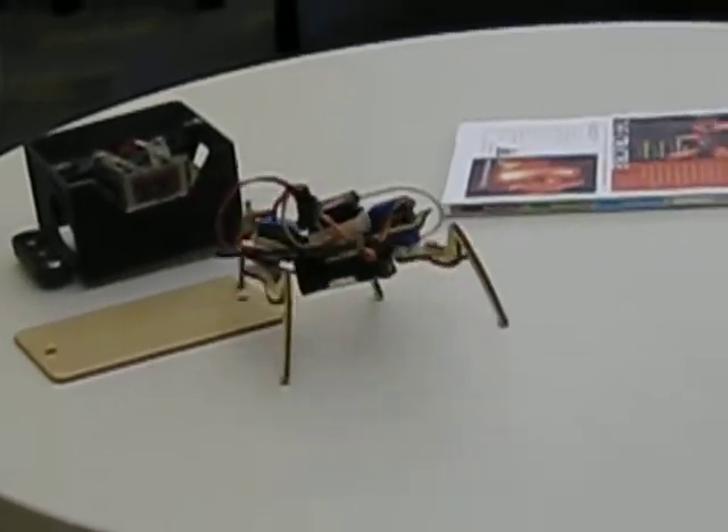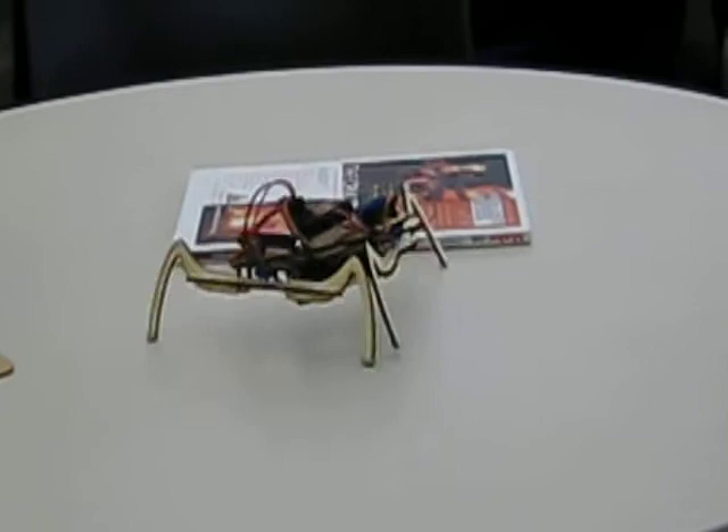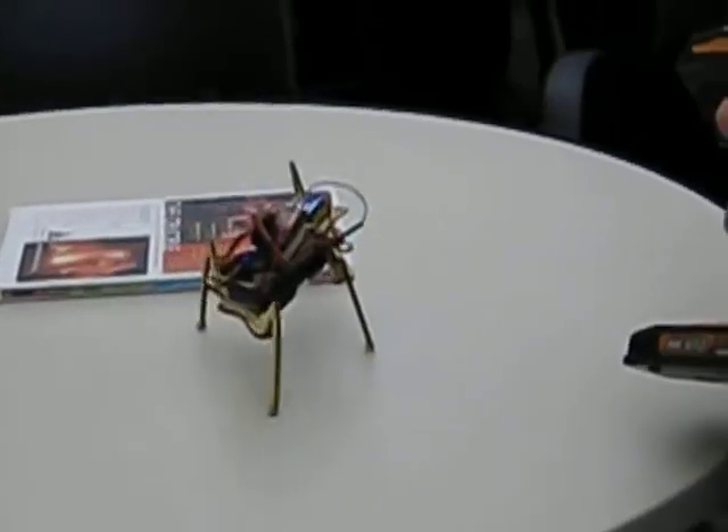So guests will be getting an investigation into that, and we're hoping to get some other scientific principles and engineering principles explained with this robot.